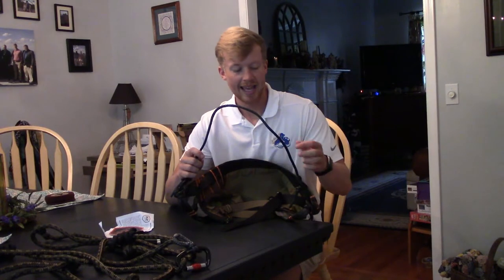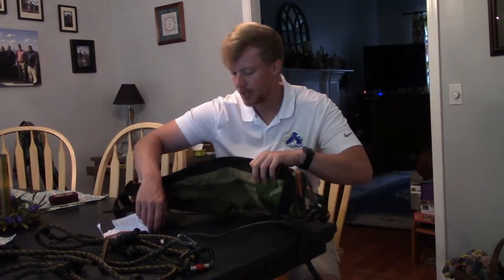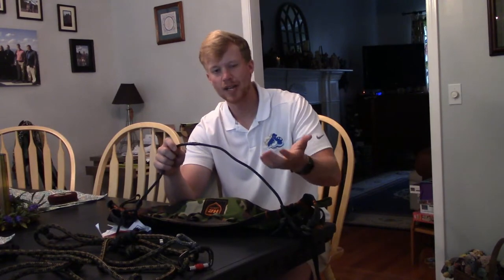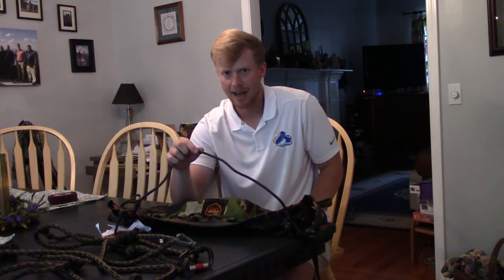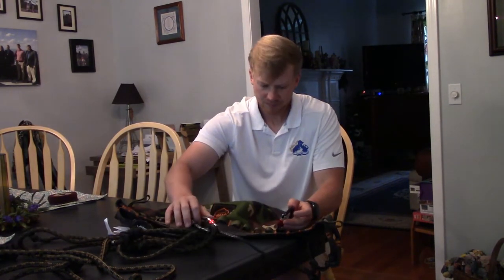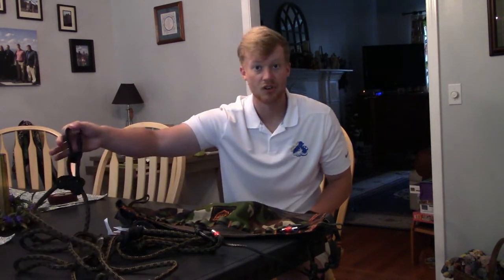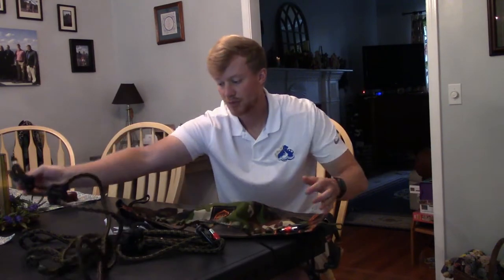One thing I'll point out is this is a triad bridge, which is new with the H2. This bridge is absolutely incredible — it's not the standard bridge the H2 comes with. The triad is an upgrade I added because I knew it's what I wanted. It's fully made of amsteel and tested up to around four to six thousand pounds. It also comes with two carabiners for your lineman's belt, plus the tether itself that clips up to your bridge.